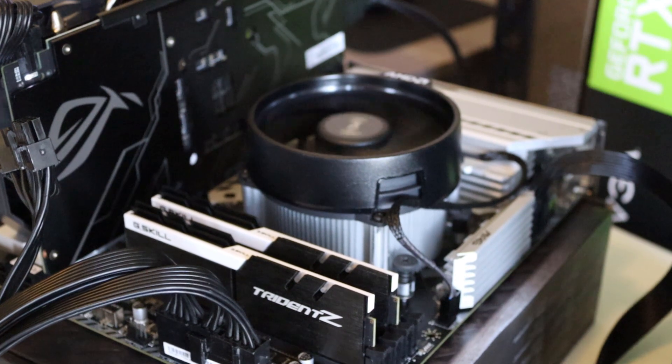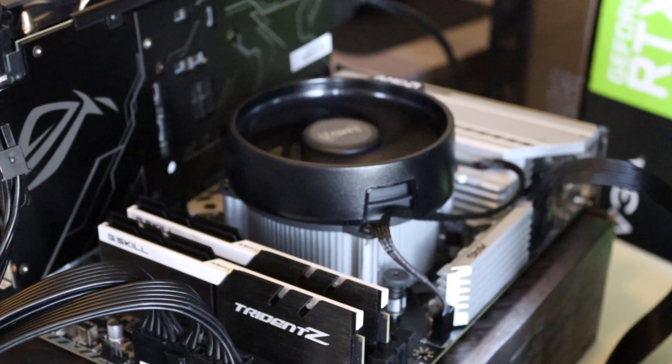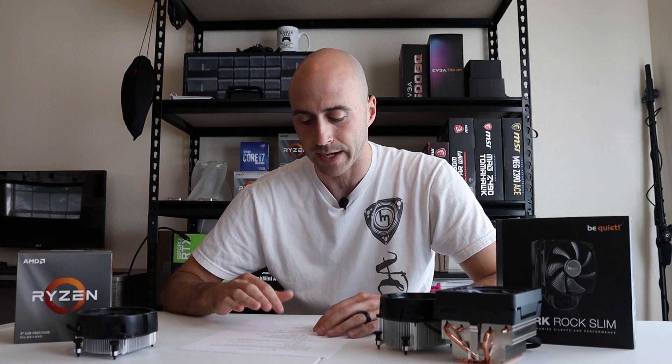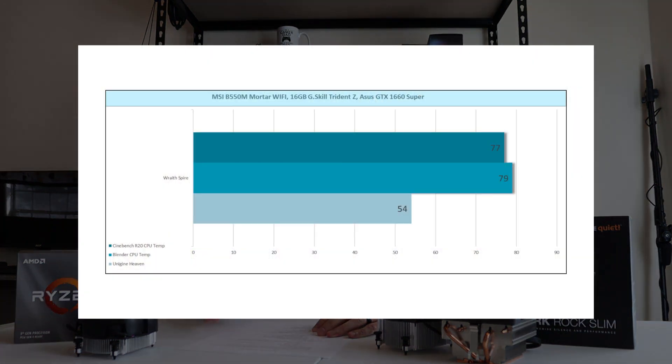Moving over to the Wraith Spire, it's pretty much the same design as the Wraith Stealth. It looks like they use almost the same fan, maybe a little different design, but the heat sink is double the size. Noise is way better than with the Wraith Stealth — it doesn't ramp up and down. Same fan curve, but with a little bit of load you don't get that ramp up and down. Much quieter at idle and even under a light load. Idle temps were around 40°C, about 10 degrees cooler than the Wraith Stealth. On Unigine Heaven it was about 54°C versus the 65°C on the Wraith Stealth. Cinebench R20 ran at 77°C and Blender was 79°C — already under 80°C just from swapping the cooler from the Stealth to the Spire.